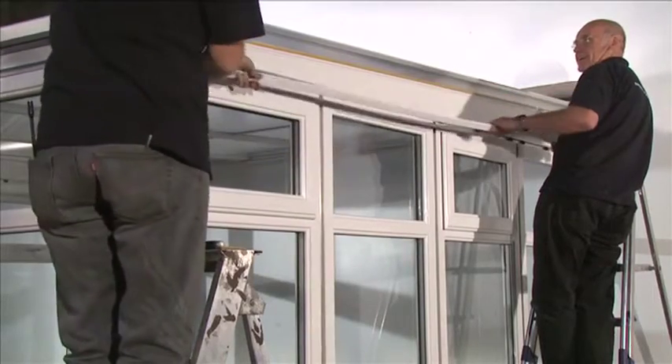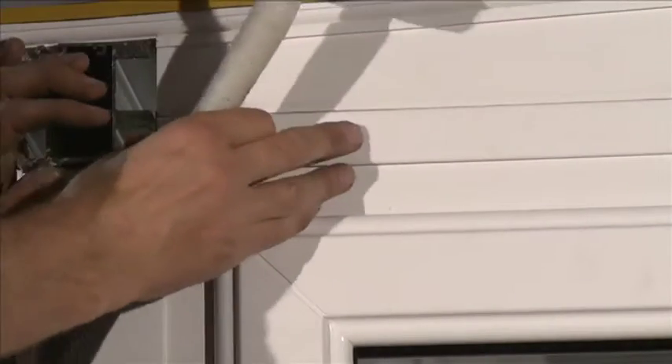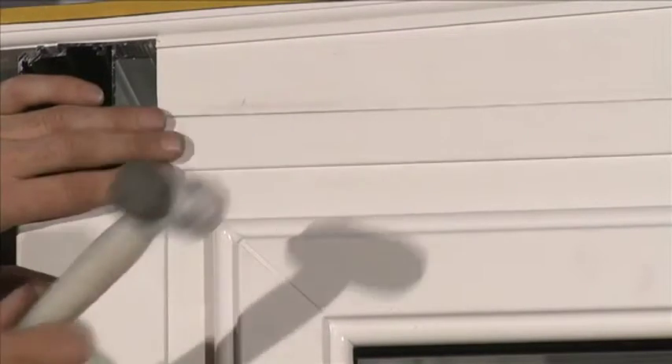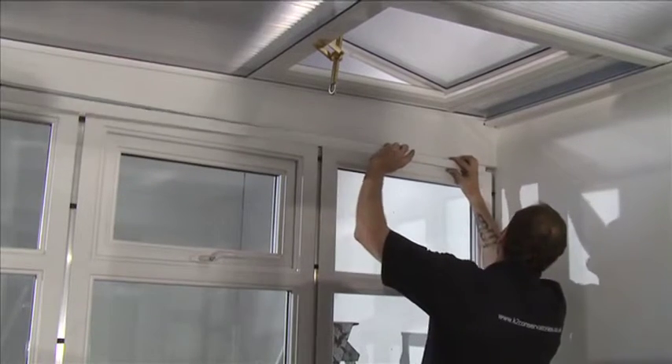Select the 18mm coupling covers and position over the two-part connectors between the side panels and furring. Push fit so that the leg detail on the coupling covers interlocks with the detail on the quarter-turn button. Repeat on the inside.